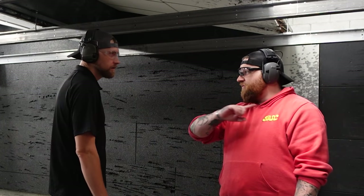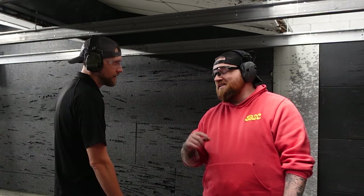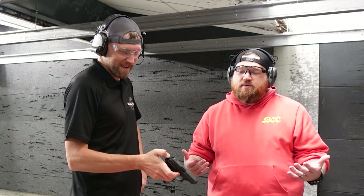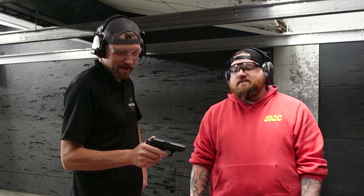Alright guys, coming in strong on episode two — never know what we're going to find next in that used rack. Stay tuned, check out the next Budget Gun Breakdown video. And real quick before we end: we will inevitably find something that is a giant piece of junk eventually, and we will make sure to clarify that — not every gun under $300 is awesome. So take it for what it's worth, do your own research, and we'll give you as much information as we can on things we see frequently. Till next time — Andrew and Zach, we'll see you.